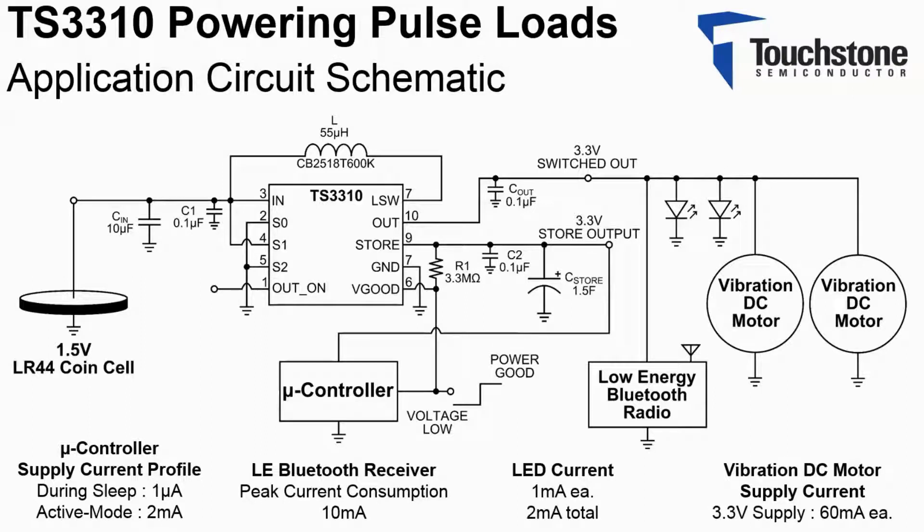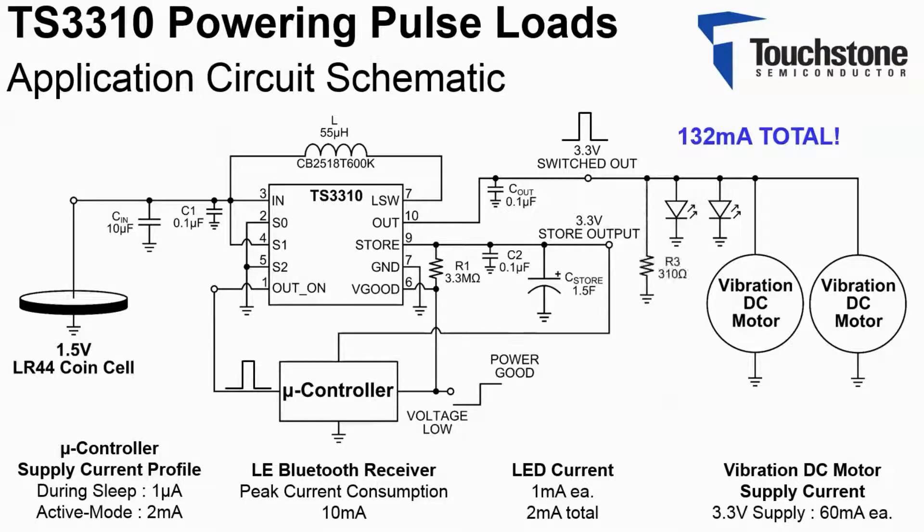By utilizing the switched out output feature and the 1.5 farad super cap, the microcontroller can periodically service the load, allowing the load demand to be much larger than the maximum DC output current that was calculated previously. For my measurement, I've substituted a 310 ohm resistor, which represents the peak current consumption in place of the low energy Bluetooth receiver.